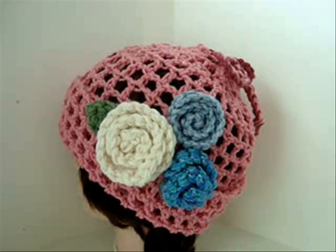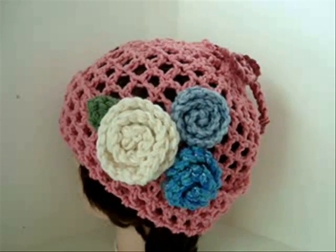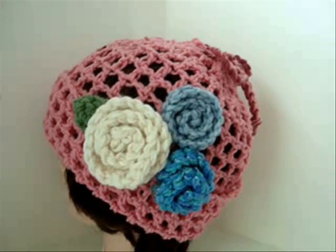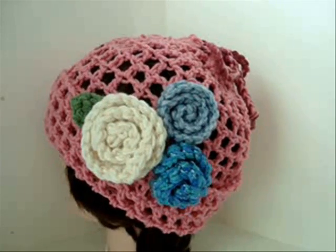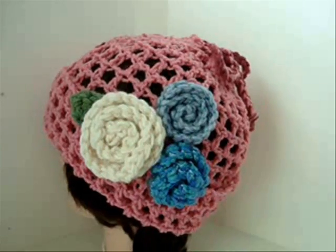Hi everyone, this is Emmy. Today I'm going to show you another very easy and simple garment that you can make using a basic rectangle, and it's this hat, which gathers up at the top to form a hat, or you can loosen it up and wear it around the neck as a cowl. So let's get started.